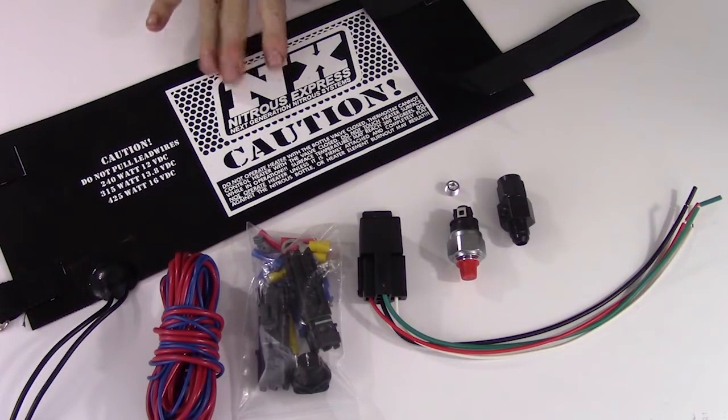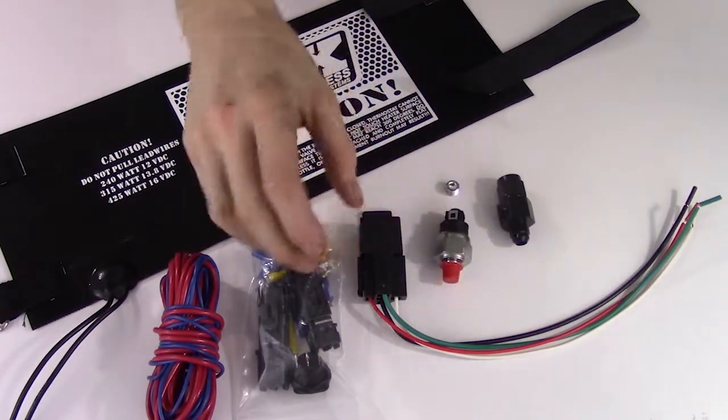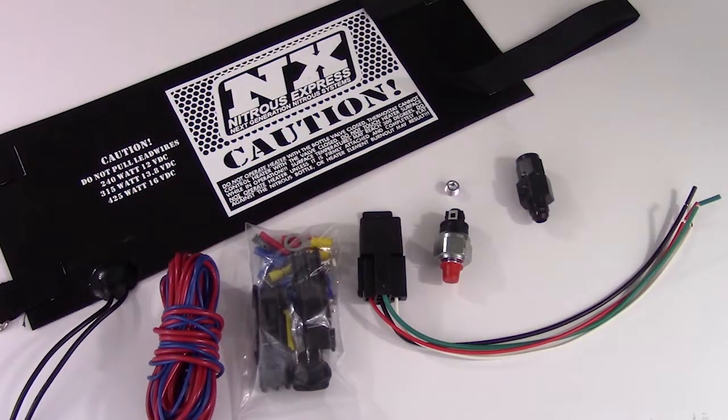A heating kit will include the heating element itself, an automatic pressure switch, a heavy duty 40 amp relay and relay harness, a 6AN manifold, as well as every nut, bolt, and electrical connector needed for the installation.